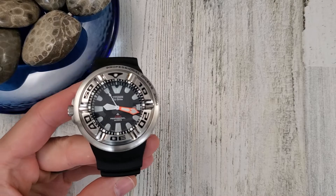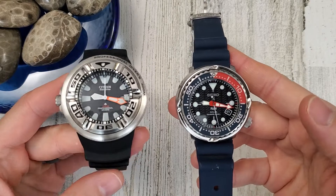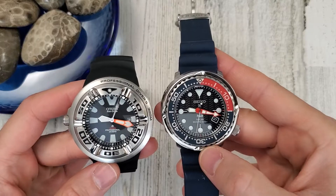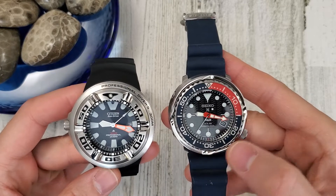Welcome to Wrong Time Watch. My name is Kevin and today we're looking at the Citizen Ecozilla and the Seiko Solar Paddy Tuna.